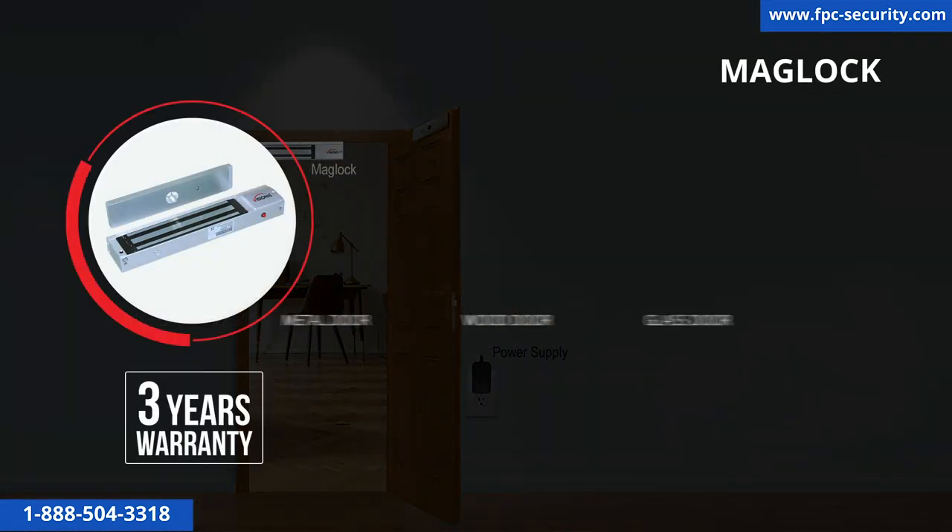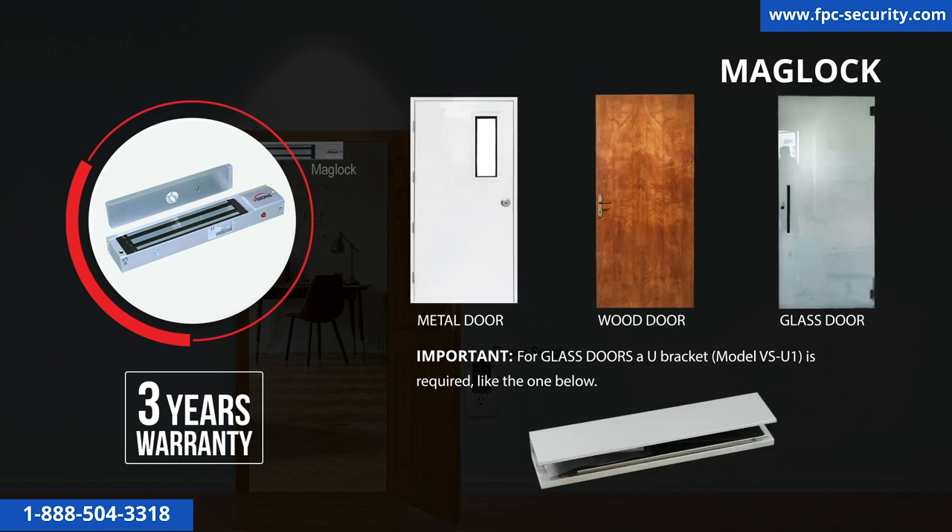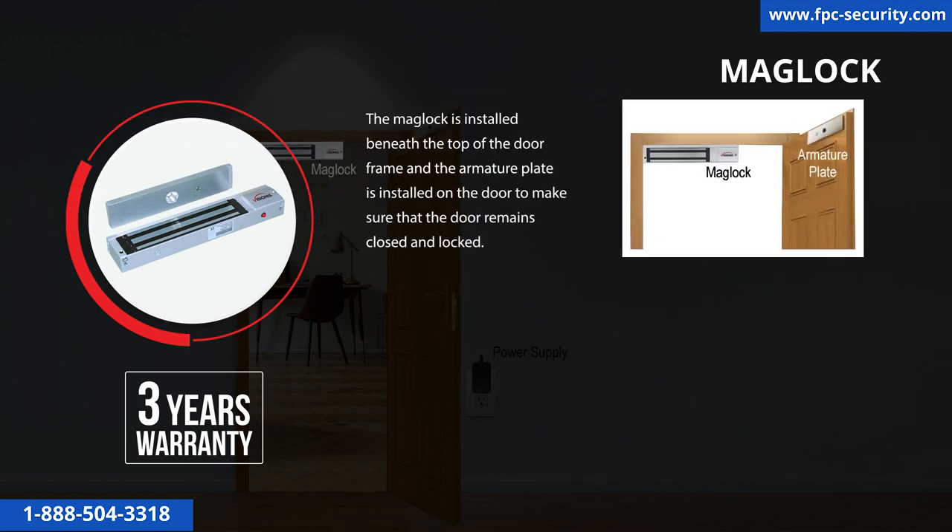You may also install the mag lock on almost any type of door — metal, wood, glass, and others. The mag lock is installed beneath the top of the door frame, and the armature plate is installed on the door to make sure the door remains closed and locked.